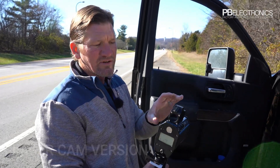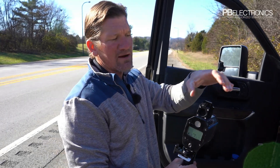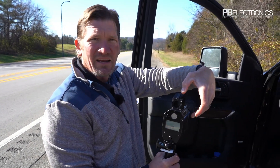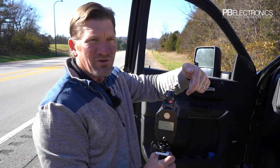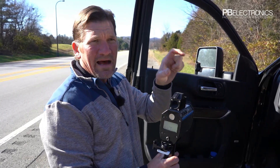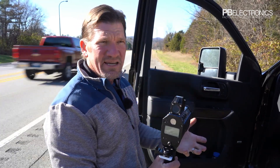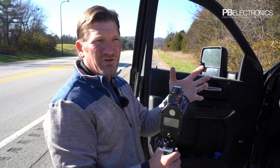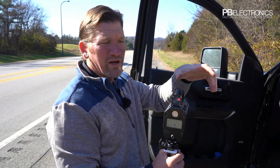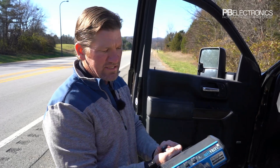They also make a LaserCam version, which has a camera mounted on the side. As the laser fires, it overlays the laser reading onto a video image. They can go back and capture screenshots of a car doing 70 miles an hour, with all of the data overlaid onto the picture, showing the laser actually working while they're writing you a ticket.